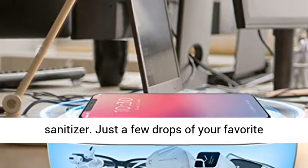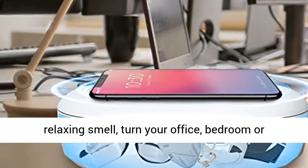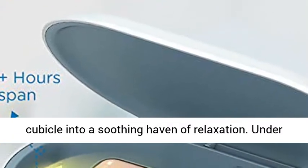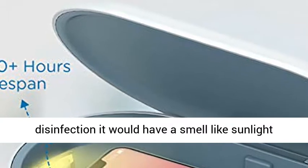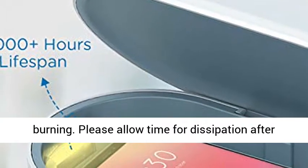Spa your gadgets with the stunning aromatherapy function of our UV sanitizer. Just a few drops of your favorite essential oil will leave your gadgets with a relaxing smell, turning your office, bedroom, or cubicle into a soothing haven of relaxation. Note: during disinfection there may be a smell like sunlight burning.